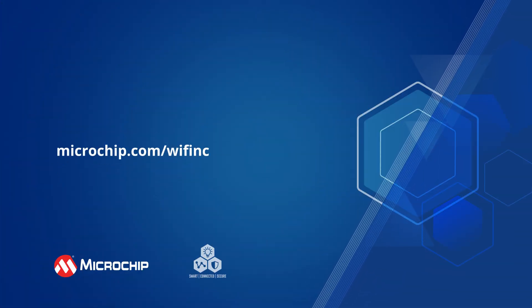Follow the on-screen link to learn more about Wink S02.